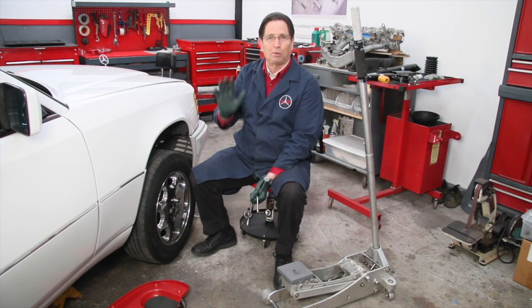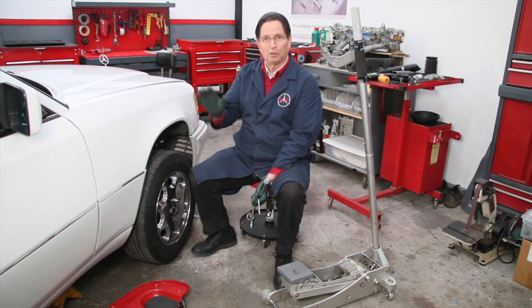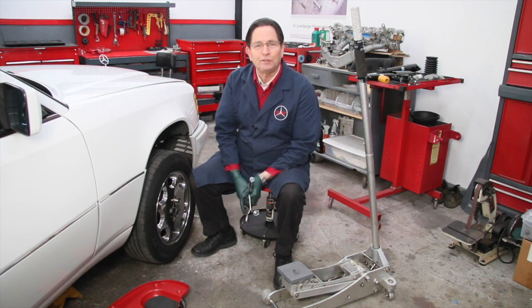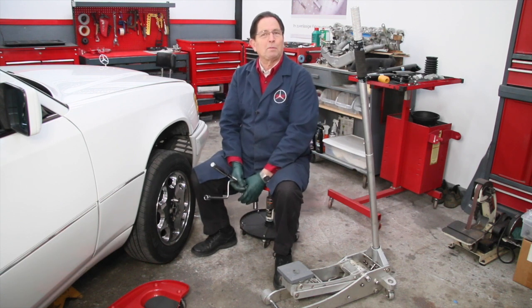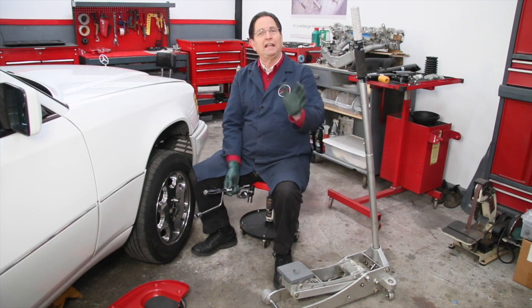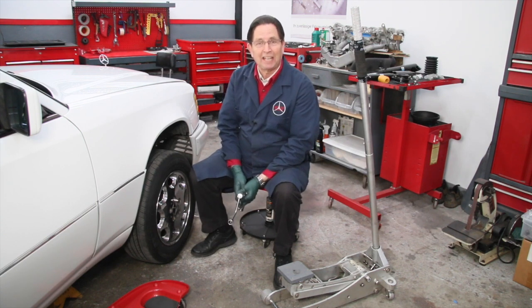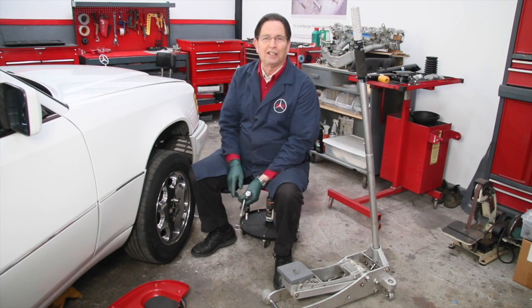This was almost 60 years ago, and I still am very careful about jacking up and supporting a car, particularly when I'm working underneath it. I want to stress the importance of this to you, my viewers. Think safety when you're working around a jack and jack stands. In this video, I'm going to show you a number of things I do and some things I've learned along the way that might help you get your car jacked up and safely supported.